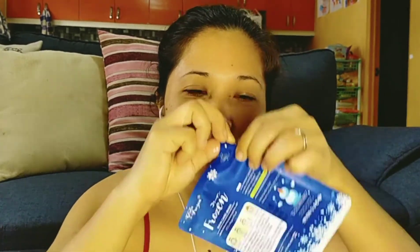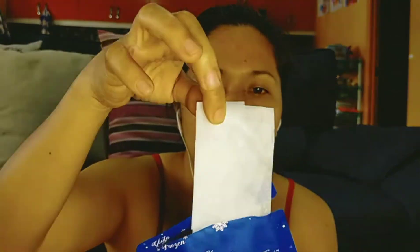Step 4: evenly spread the remaining liquid to the skin by hand. So this one is made in Thailand, we're gonna try it guys. I want to have a facial mask this morning before the kids wake up, so let's open it — there's the inside.